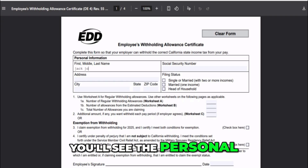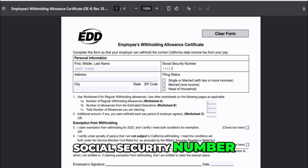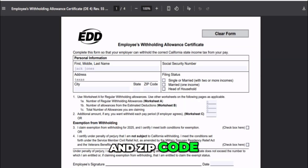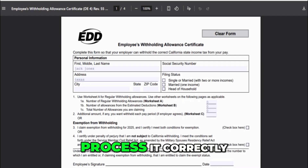At the very top, you'll see the Personal Information section. Here, you'll enter your full name, social security number, and your current home address, including city, state, and zip code. Make sure this matches your payroll information exactly, so your employer can process it correctly.